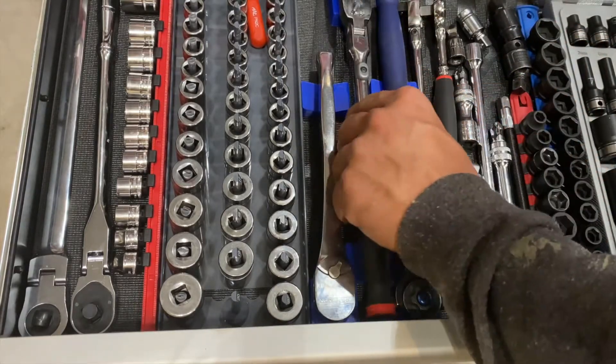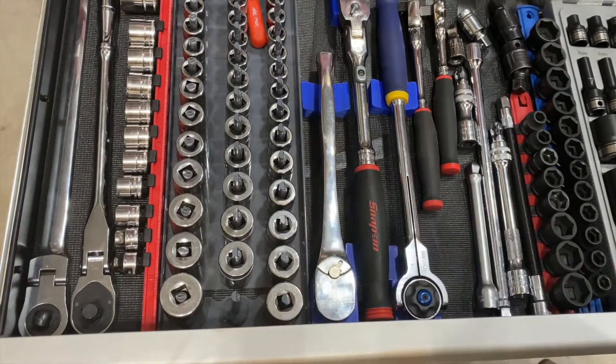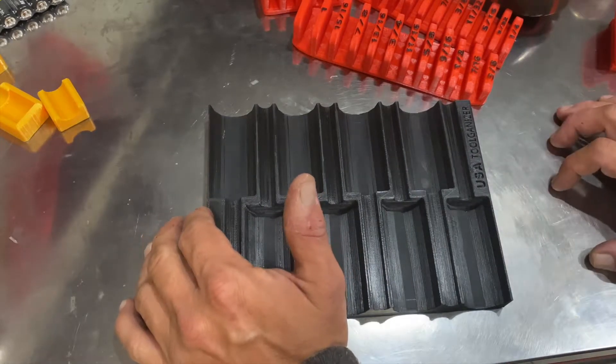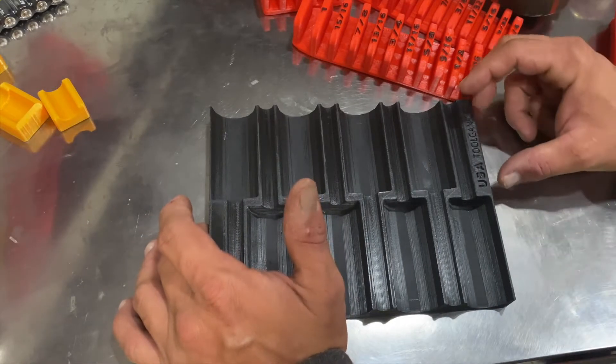So this is pretty good stuff — I like this a lot better than I thought I would. I'm glad they sent me these; I may even order some more. One issue you can run into with 3D printed products is durability — what can they hold up to?